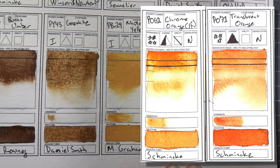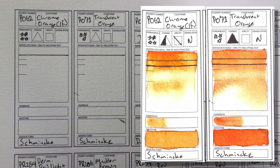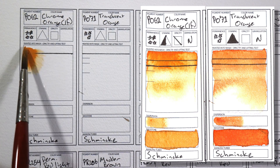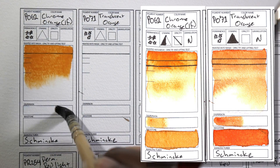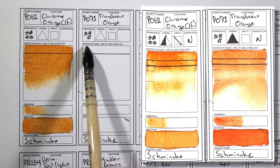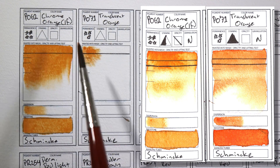Oranges. PO62 and PO71 — Chrome Orange and Translucent Orange by Schmincke. I think they probably make the best oranges. They are transparent, bright, vibrant, highly pigmented — just great. These are colors that are hard to find in other ranges and they're very finely milled. They're really good for botanical painting.